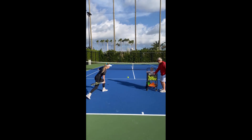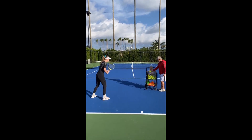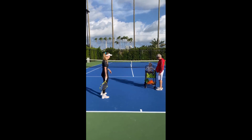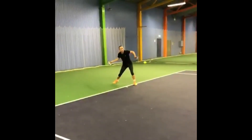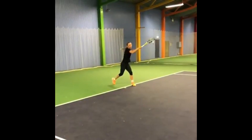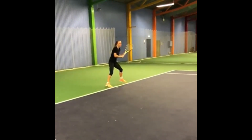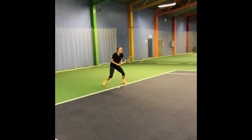Like many other women's players, Wozniacki employs a semi-western grip, which allows her to generate spin while also providing the flexibility to flatten out the shots when necessary. This grip offers a balance between control and power, enabling her to vary the depth and trajectory of her forehand.